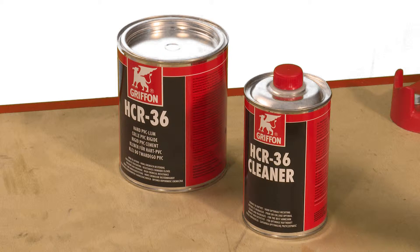For certain chemical concentrations, HCR 36 chemically resistant cement and HCR cleaner may be required for joining Durapipe PVC-U pipework. For a guide on solvent cement suitability, please refer to the Durapipe PVC-U technical brochure.